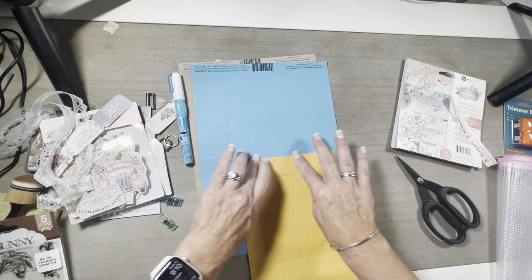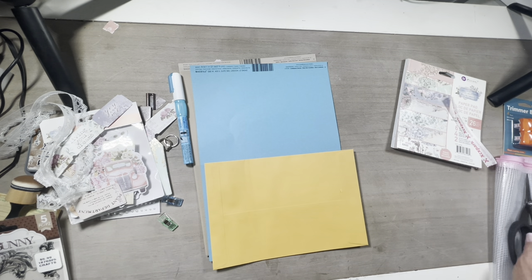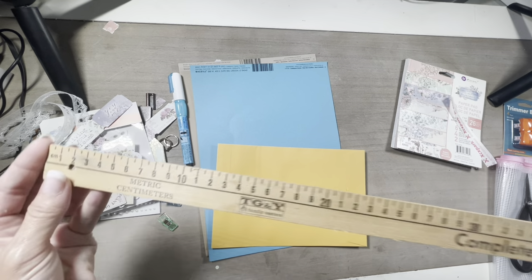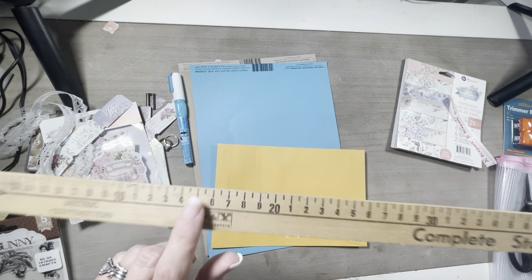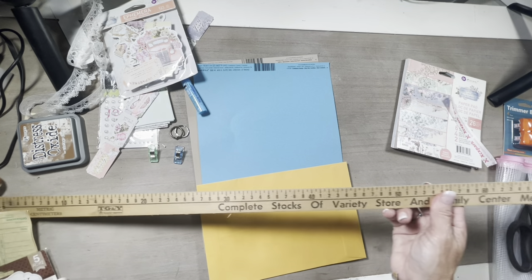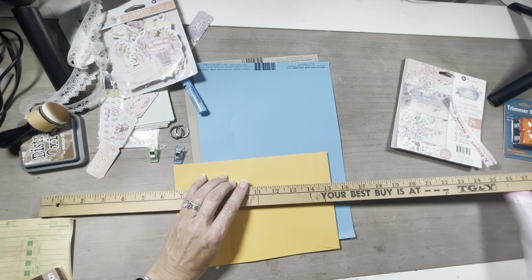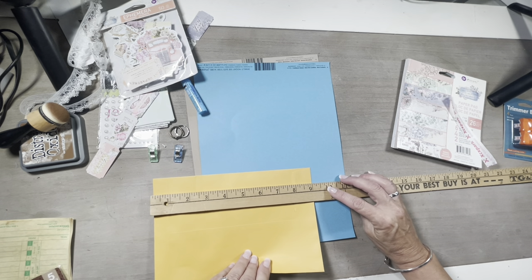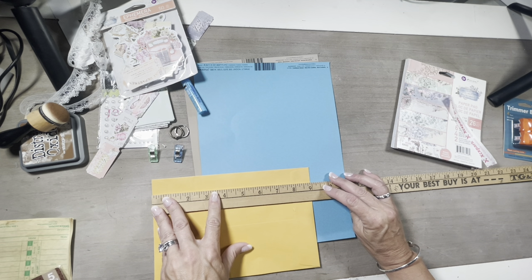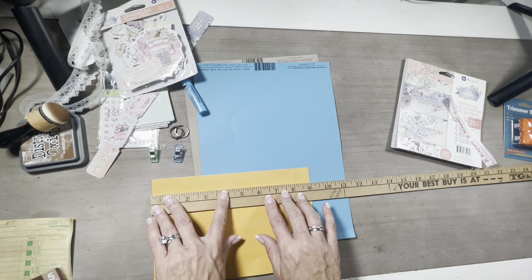Now we have a little bit of an issue because I don't know where my scoreboard is. Y'all are going to laugh — this is what I'm having to use to measure with, guys. And if you look at that store name, that will let you know how old this yardstick is. But this is all that I could find. I am going to attempt to use this yardstick to find out where my center is on this little doohickey here. It's not quite nine, so let's just do it like that. Now I need something to mark with.